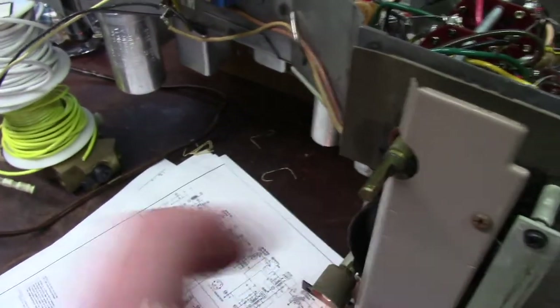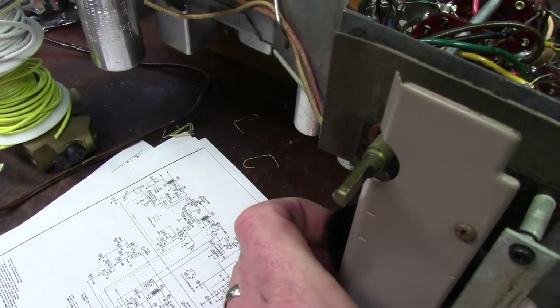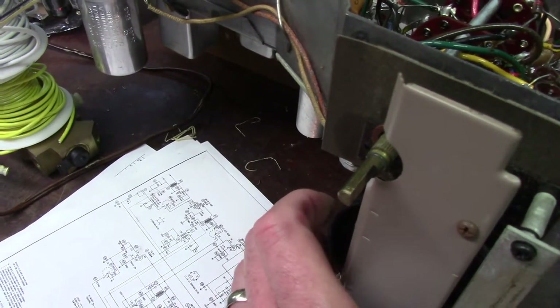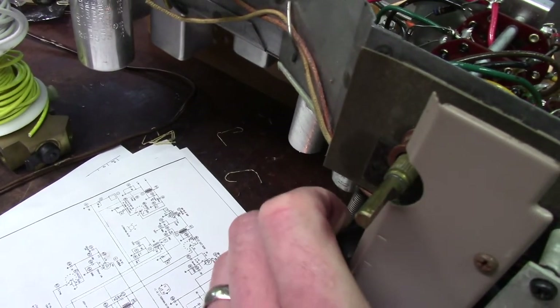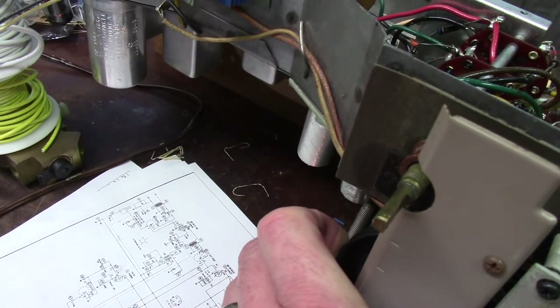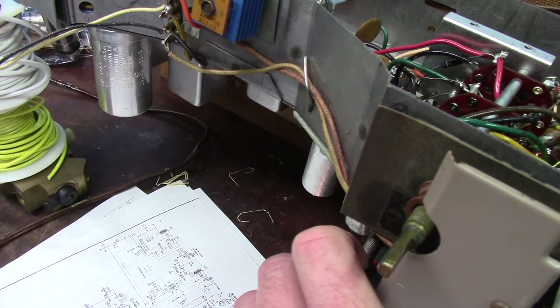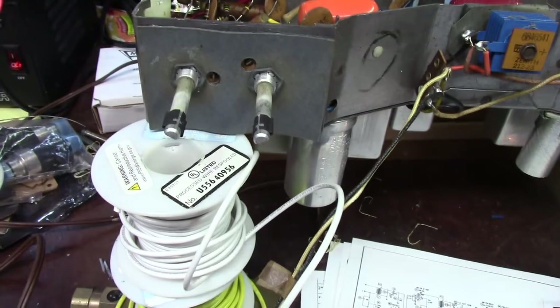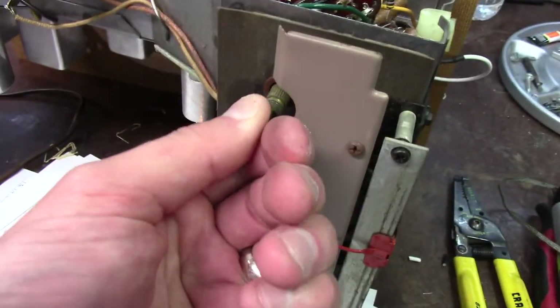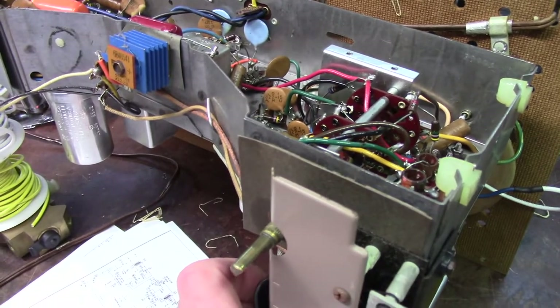It's working perfectly. AFC is popping right in, which means the alignment is spot on — and that's awesome because I really didn't want to have to align this thing. It's hauling in stations, which means I hooked the antenna up right. That's KUSC — a low-power FM classical station. If it's picking that up, it's doing pretty good. Let's check AM.